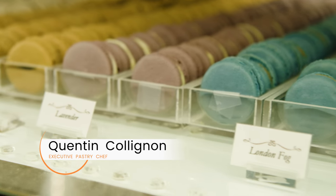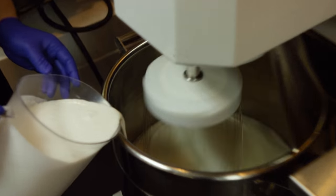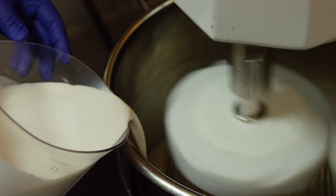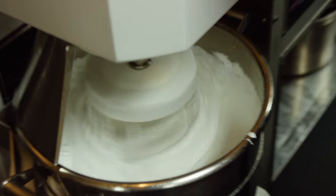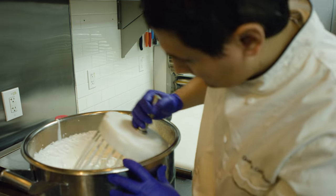The first step to make our vanilla macarons is to cook the sugar. When the sugar reaches the right temperature, we pour it on top of our whipped egg white to make the meringue, and then the meringue is going to cool down for five to ten minutes until it reaches the right temperature.